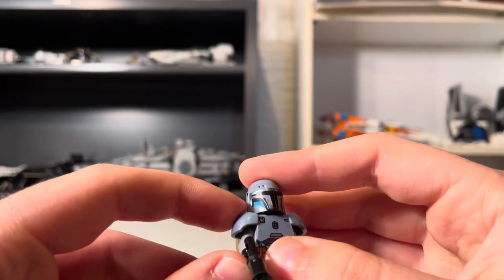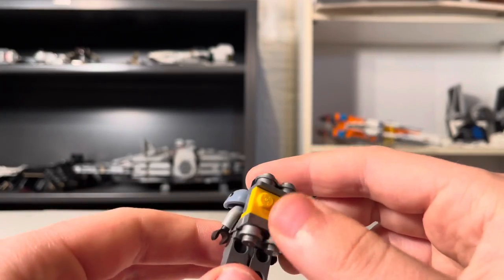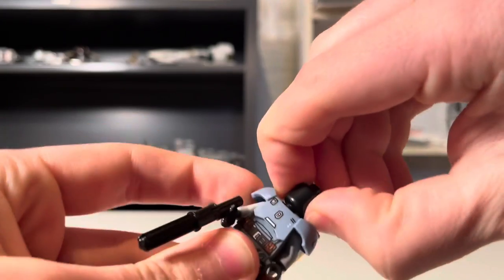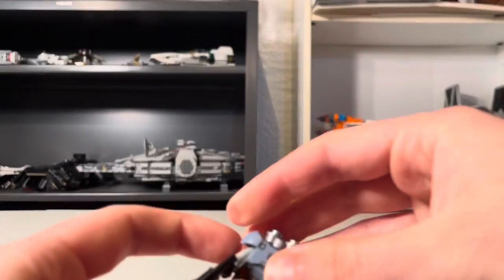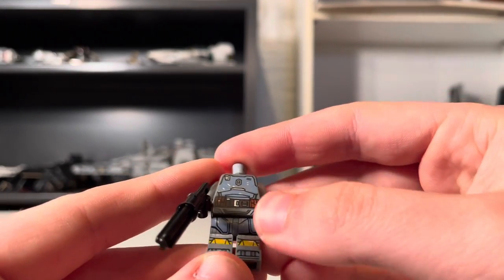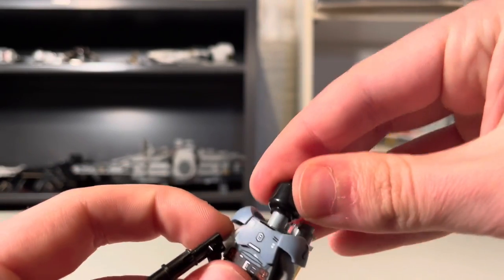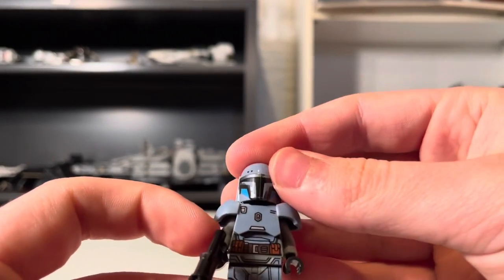Just overall a great minifigure. He's got his repeating blaster and he comes with a little jetpack, which I love. There is the torso printing, the waist, leg, and feet printing all continuing, and there's some back printing as well, but you won't see that since I'm going to keep this armor on. Just overall a fantastic lineup of minifigures — I could not be happier.